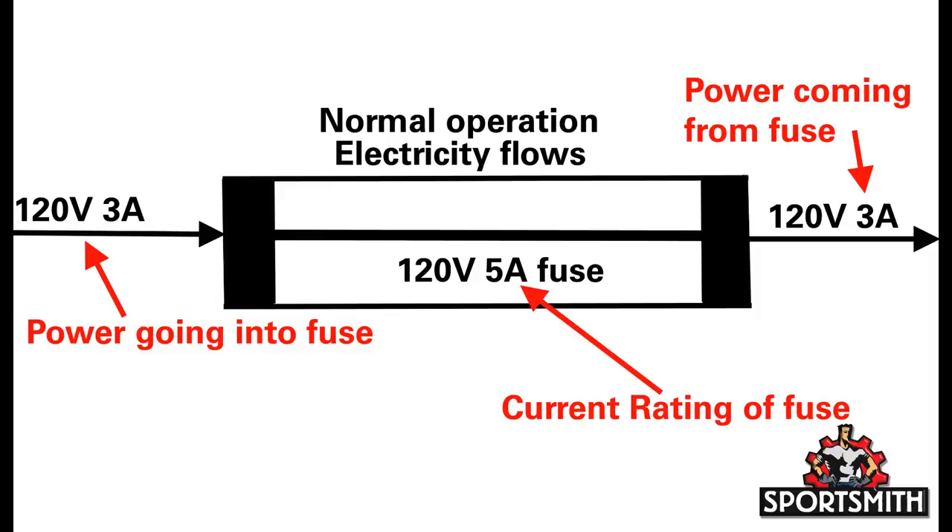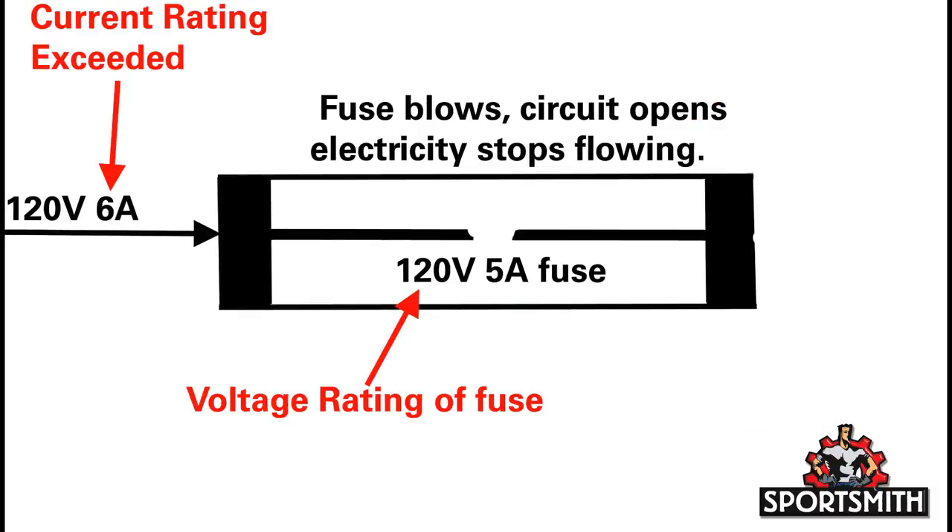Once a fuse has blown or opened the circuit, the voltage rating is very important. To understand why, think of static shock and how it will shock you before you have touched anything. Static shock is a low current, high voltage discharge. The reason static shock happens before you physically touch an item is because the higher the voltage the charge is, the more potential it has for arcing to complete the discharge.